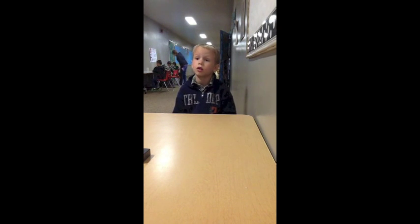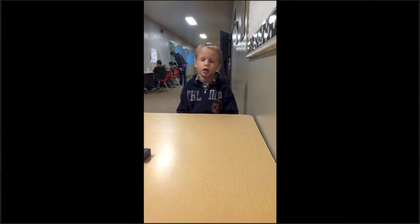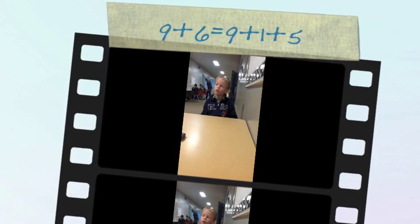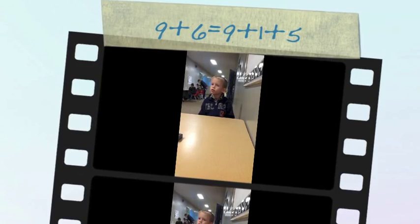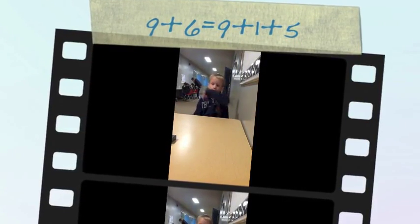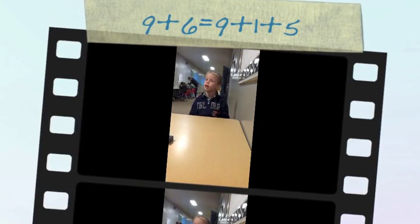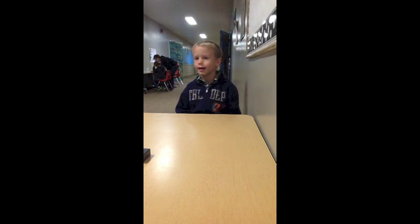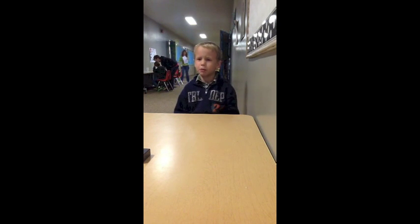9 plus 6 — that would be 15. Because the 9 would pop off 1 from the 6 and turn it into a 5, and then that 9 would turn into a 10, and then the 5 would combine with it to make 15.